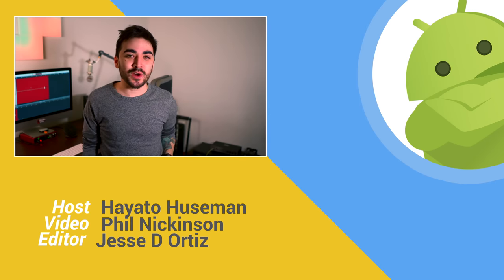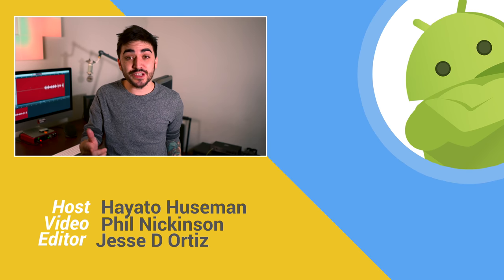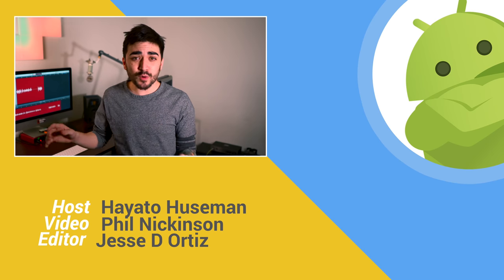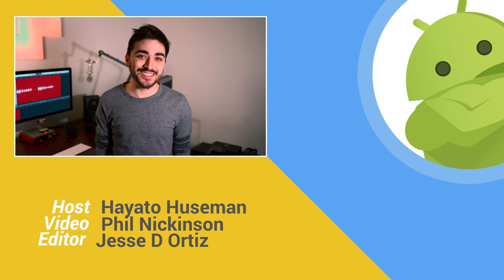Thanks for watching. If you enjoyed this video, give it a like and subscribe to the channel. You should also go check out AndroidCentral.com for our written review on the Shield TV, and if you want another take, go watch Phil Nickinson's review over at Modern Dad. I'll see you next time.